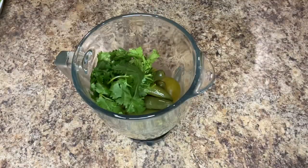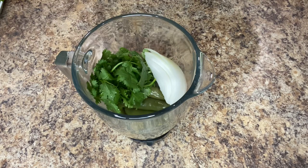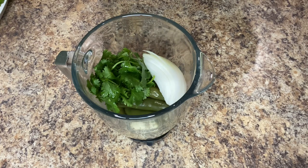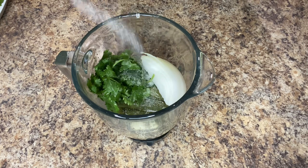I'm also going to add a small handful of cilantro, a fourth of an onion, two to three garlic cloves, the juice from one lime — which is about a third of a cup of lime juice — and a teaspoon of salt, or salt to your liking.